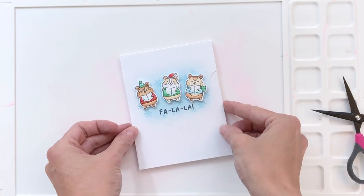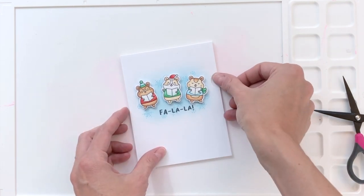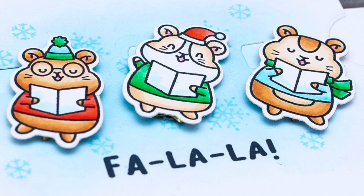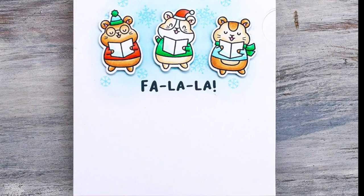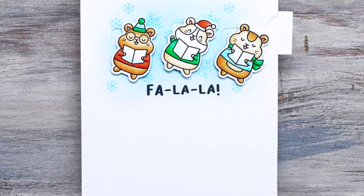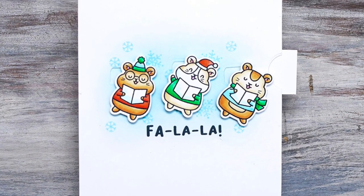I hope you guys enjoyed today's card and video. If you want any more information on the products I used please check out the links below, and if you like this video I would love for you to subscribe to my channel. You can also follow me on Instagram or check out my blog — I'll share those links in the description as well. Thank you so much for watching and have a wonderful day.